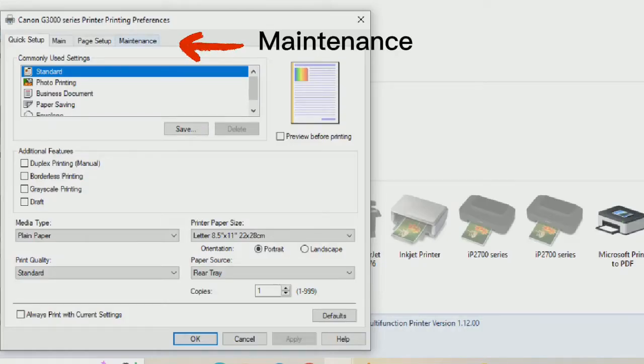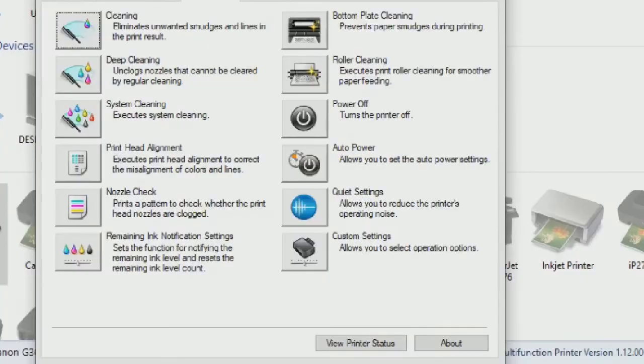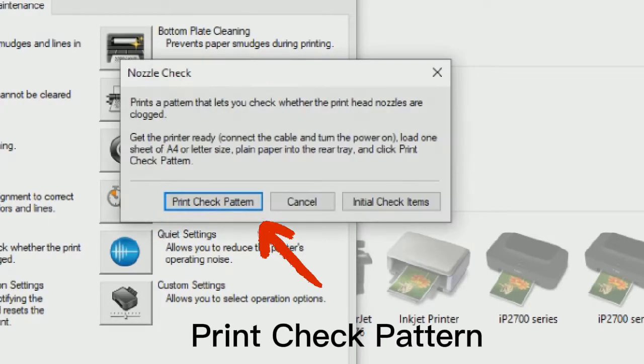Go to the Maintenance tab, then click Nozzle Check, and then click Print Check Pattern.